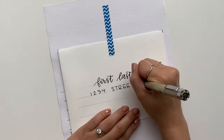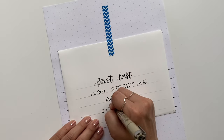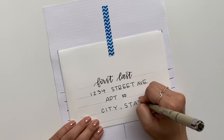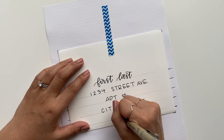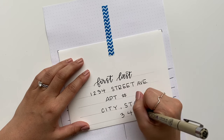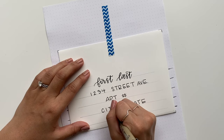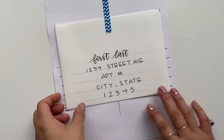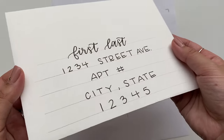Unless the address has an apartment number, you won't need all the lines. Remember that midline we created — it gives you the perfect place to put the middle number of the zip code, so start the zip code there and space the other four numbers evenly. And there you have it: a completed envelope.